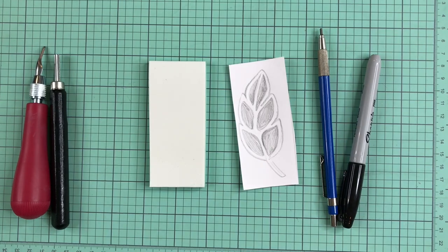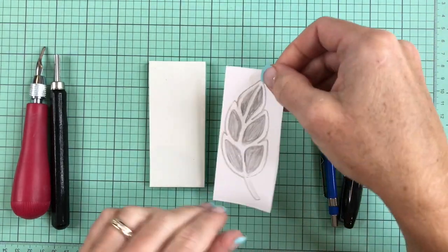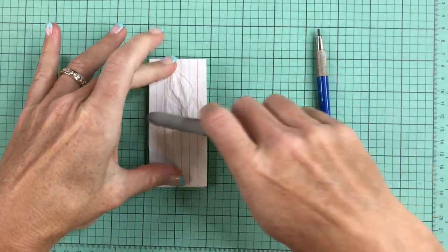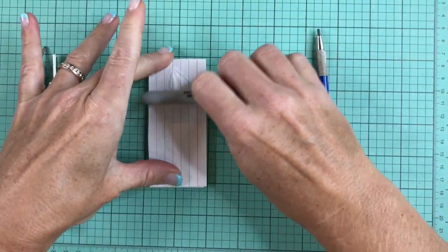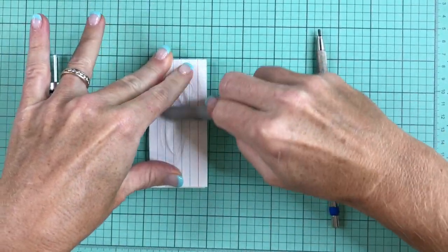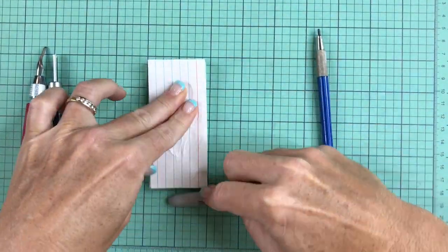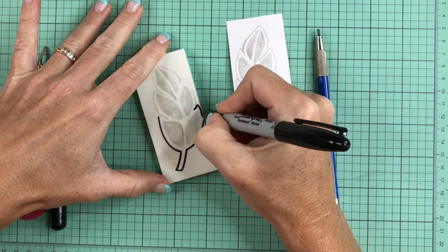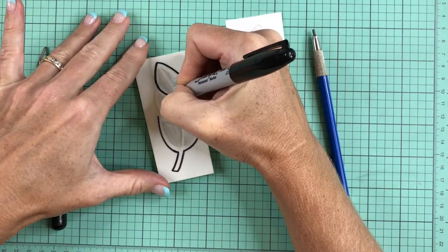To carve the leaf, I make the sketch onto a little piece of scrap paper just with pencil, and then I can invert it by just flipping it over and then burnishing it. Here I'm just using the end of a Sharpie — you can burnish it with any tool that you like. I go over it and then I take a peek to see if the impression was made successfully.